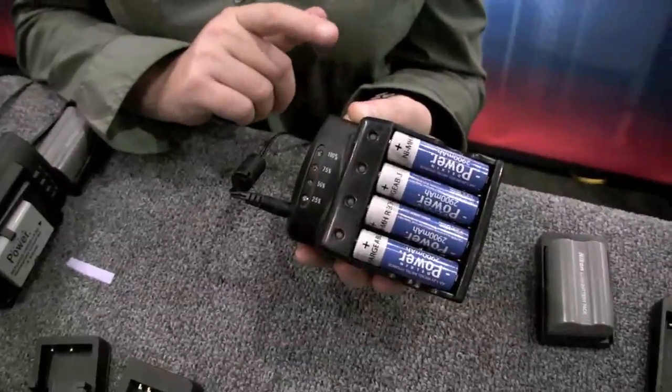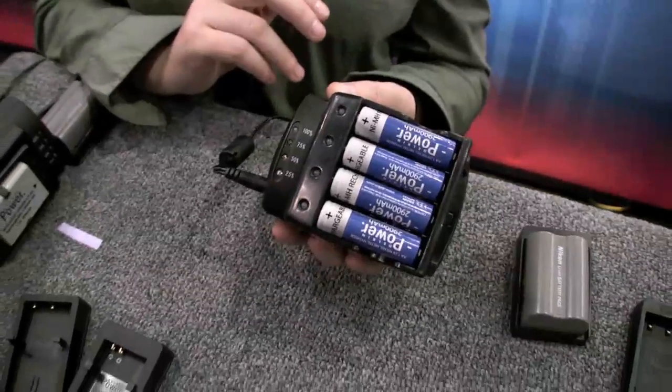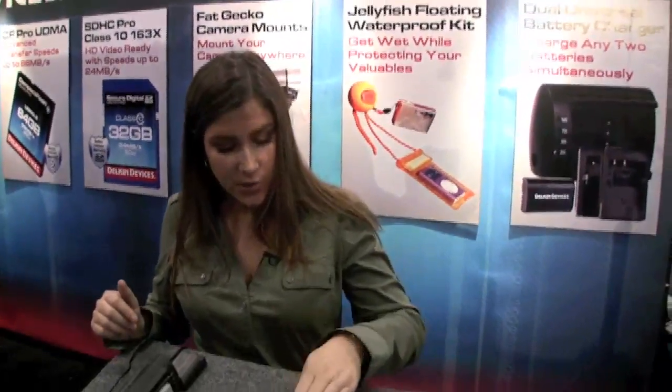Another neat thing is that it's set up for 110 to 220 volts. So if you travel internationally a lot, there's no need to flip a toggle or get another charger. All you do is plug it into the wall with an adapter plug, and it automatically detects the voltage and switches accordingly.